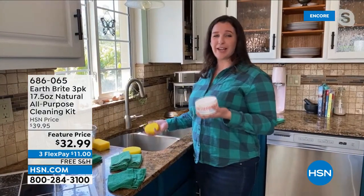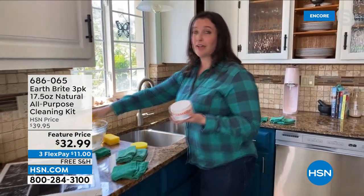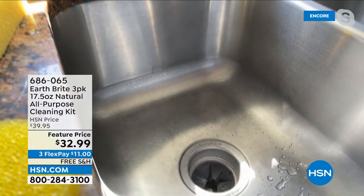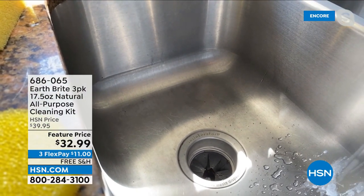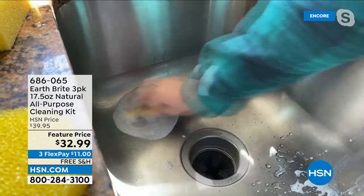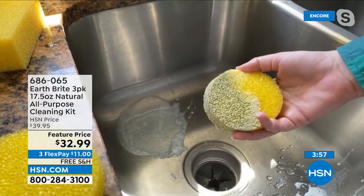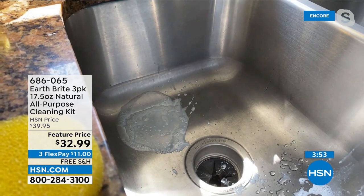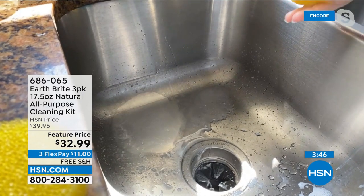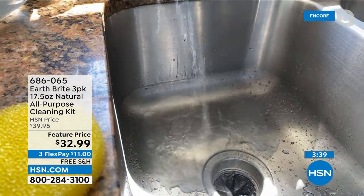A lot of people don't realize that EarthBrite was actually developed as a jewelry cleaner. So you can feel really comfortable about it on your glass top stove. My favorite way to use EarthBrite is on a stainless steel sink. I just rubbed the sponge on there — this sink looks clean, but there's oxidation left over. You have to try this when you get it home. EarthBrite will actually help you clean less, and who doesn't want to do that?